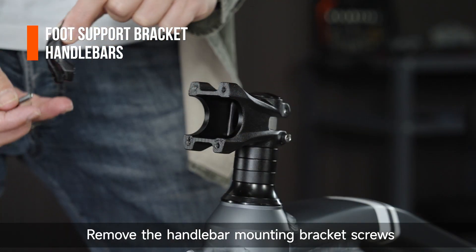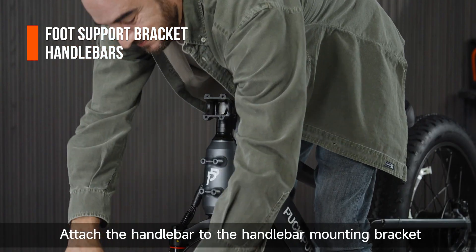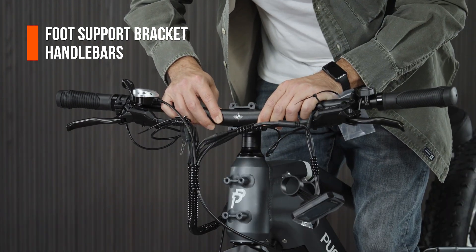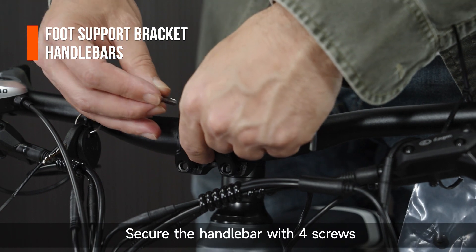Remove the handlebar mounting bracket screws. Attach the handlebar to the handlebar mounting bracket. Rotate the handlebar to the correct position. Secure the handlebar with four screws.